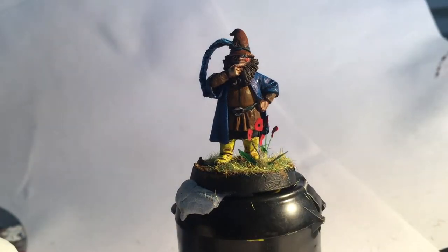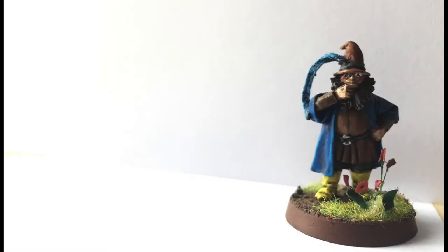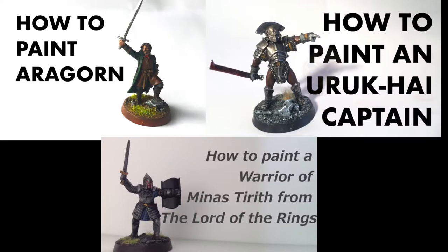And there you have it — Tom Bombadil! If you liked the video please do like, comment and subscribe, and I'll do some more painting tutorials eventually. In the meantime here are three of my previous videos if you haven't already seen them. Thanks for watching!